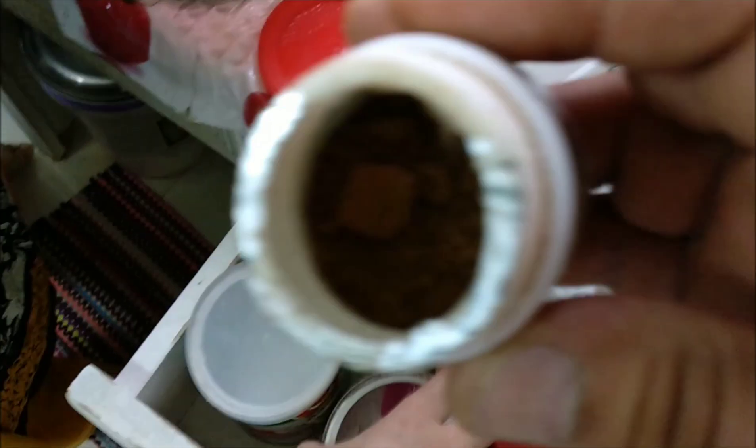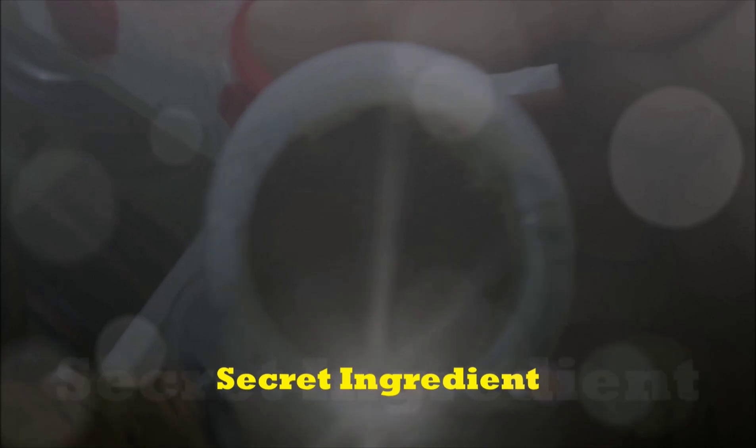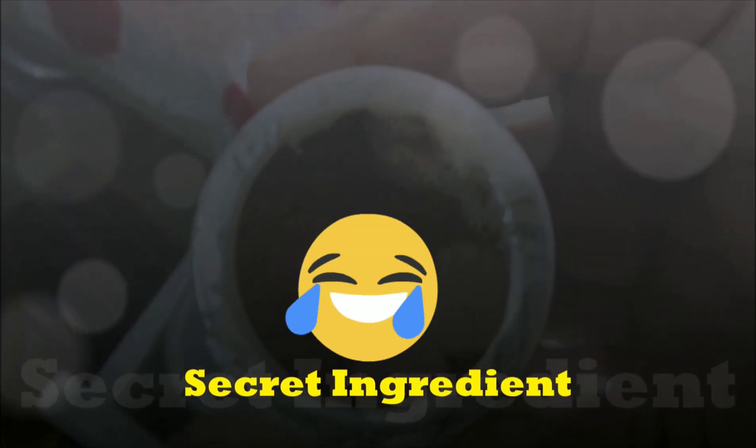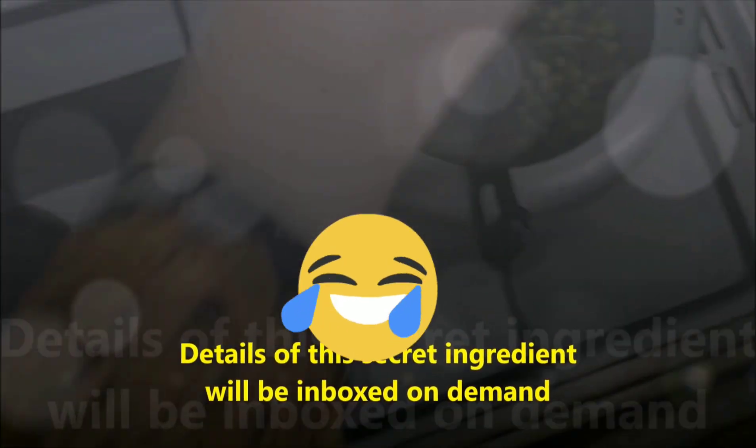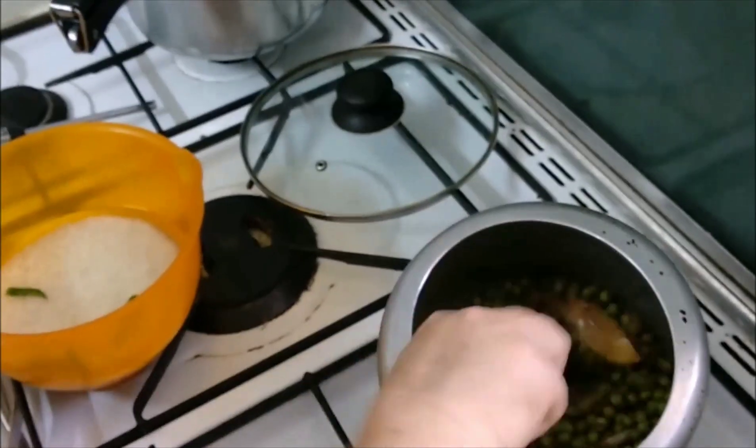Now we need to add our secret ingredient. The details for this secret ingredient will be shared on demand. We fry everything together for another 2 to 3 minutes.